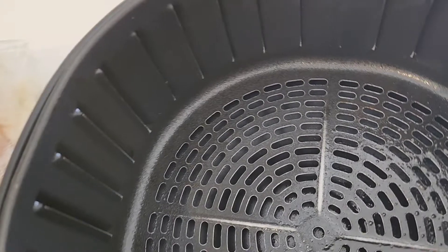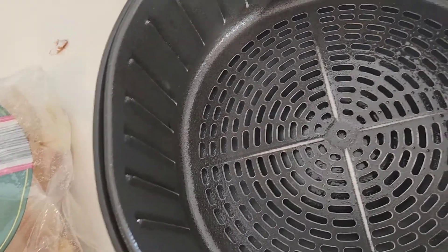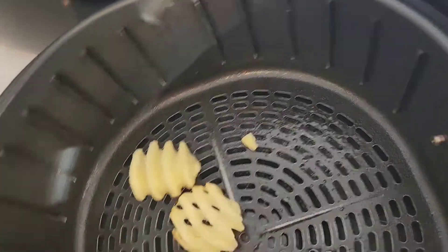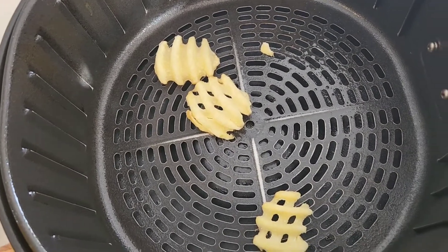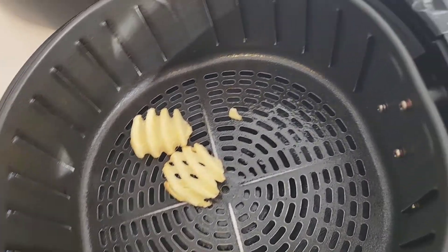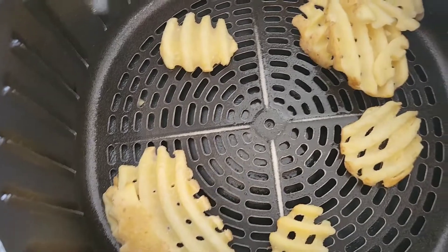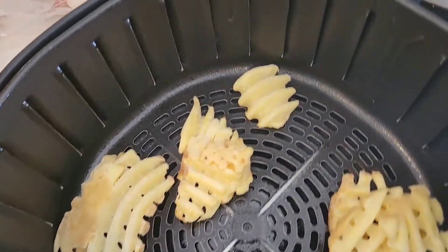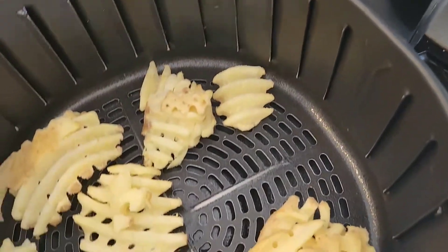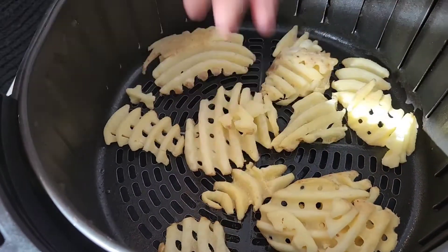Then, open them up. It's hard when you have one hand. I'm going to put a few. Those are going to stick together. Oh, that's a big one. Let's just pull these out a little more. There's another one — just pull them in a little bit. Now, I'm going to put these in for 10 minutes at 400.